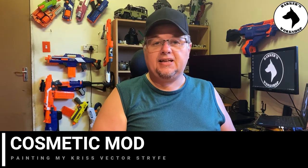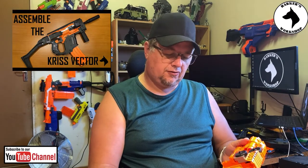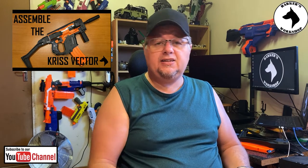Greetings humans from the internet. Today I'm taking my Chris Vector Strife that I built probably about a year ago and I'm actually going to paint this blaster for a change. My idea is to do a sort of camo job on it. I'm gonna use the following colors: a dark matte green, a matte black, a plastic primer, and a clear coat.